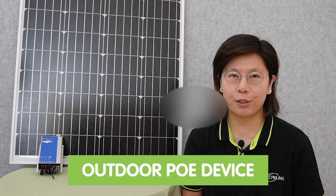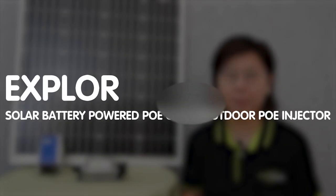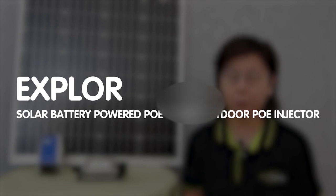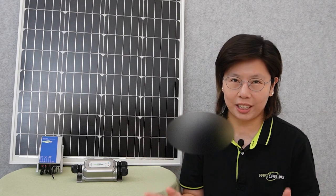Hi guys! Looking for a reliable and versatile solution to power your outdoor PoE devices? Join us today in this YouTube video as we explore the world of battery-powered PoE using a 24V to 56V outdoor PoE injector, and powering your network devices even in the most challenging environments.